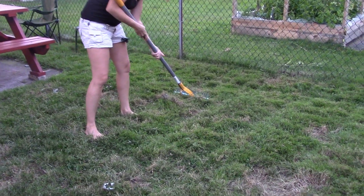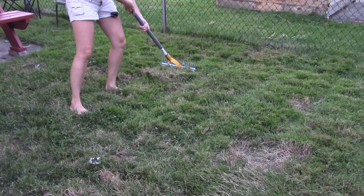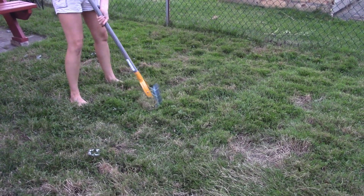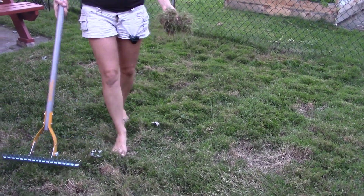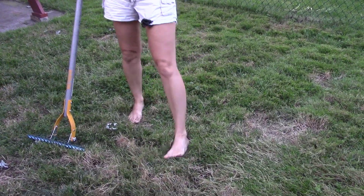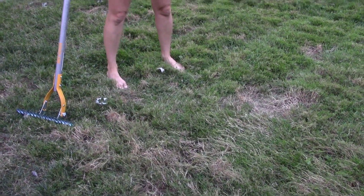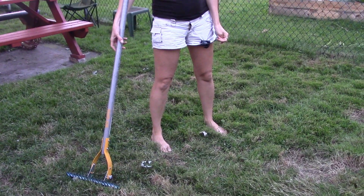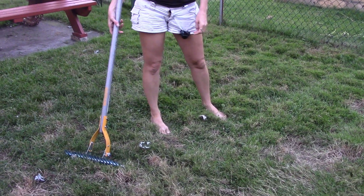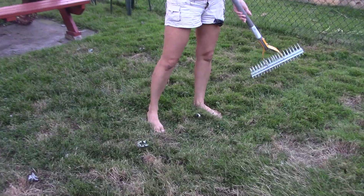All the grass clippings and leaves and things like that fall on the ground, and most of the time that's okay — you want a little bit of that. But when it gets too thick, like an inch thick, it smothers the grass and it starts dying. The water can't get down there, the fertilizer can't get through it.